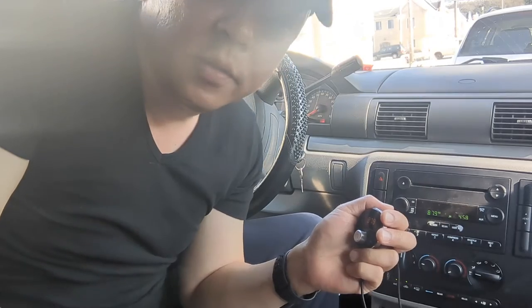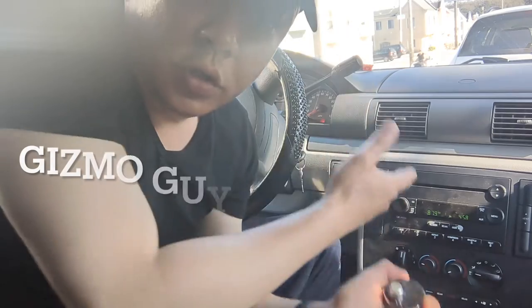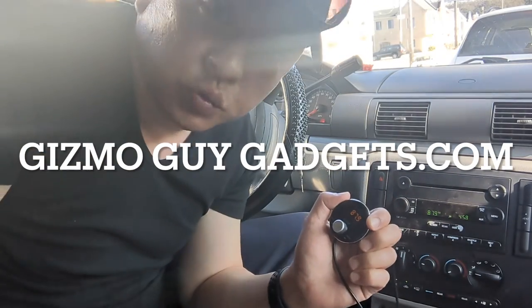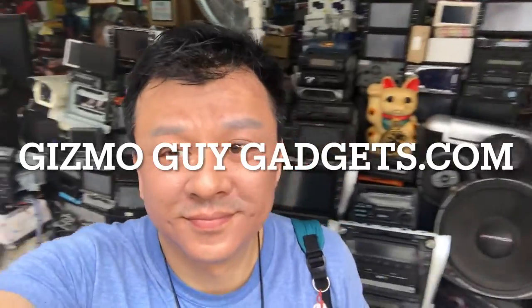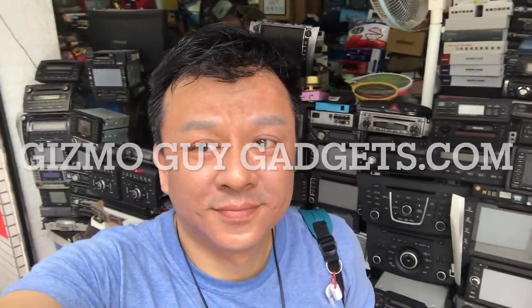This is Wesley, the GizmoGuy, showing you how you can add Bluetooth capability to your older car factory radio. Thank you for watching. My name is Wesley, the GizmoGuy. Over the last 30 years, I have personally replaced and repaired hundreds of car stereos. Now I know a thing or two about car stereo, so take my advice and I guarantee you will not regret it. This is Wesley the GizmoGuy — thank you for watching.